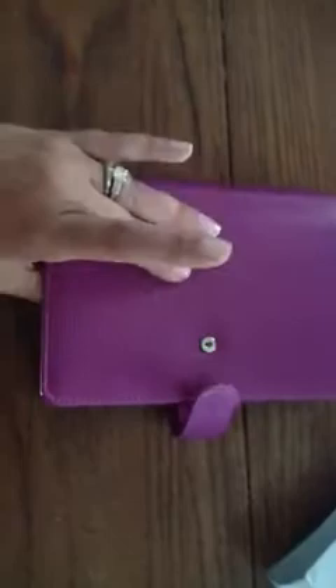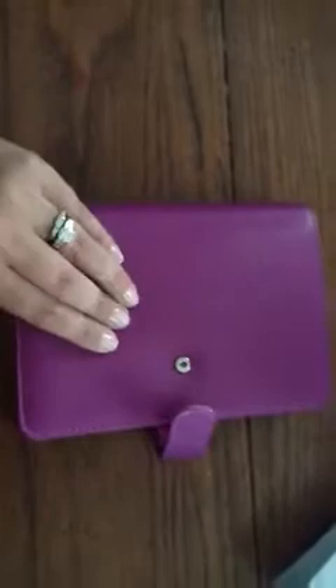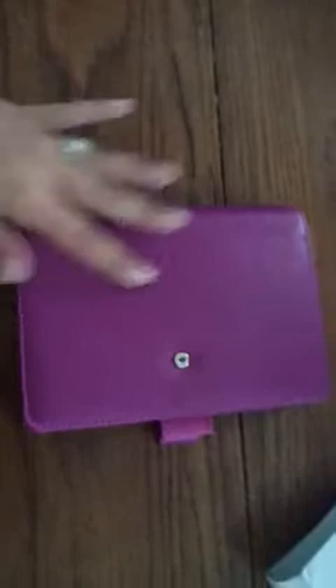I do have the aqua personal size Saffiano, and my daughter has the purple pocket size Saffiano. I really like the feel of it — it has a bit of a grainy texture. When you open it, it has the fabric on the inside. I checked my rings and they're perfect.